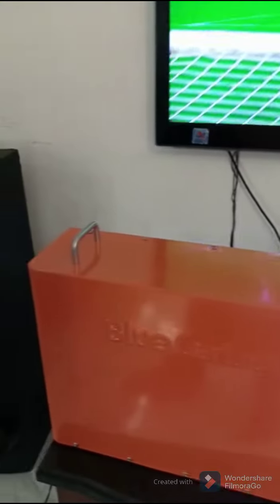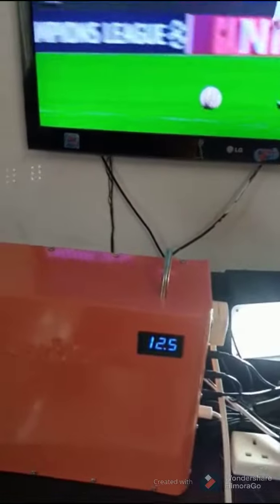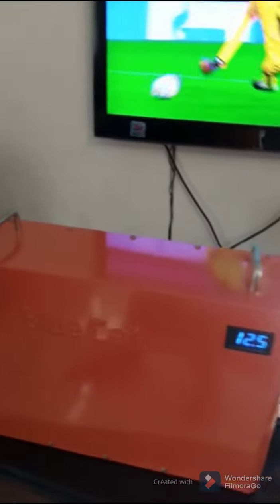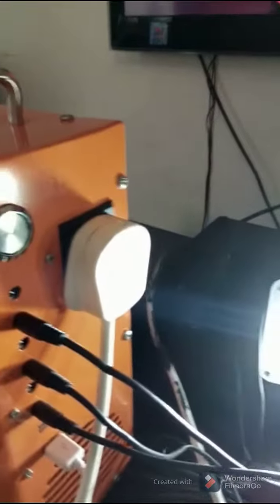This is a one kVA solar generator. The lithium battery can last many years — better than lead acid battery. Just plug your extension into this port, as you can see here.